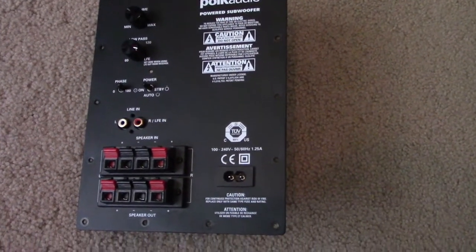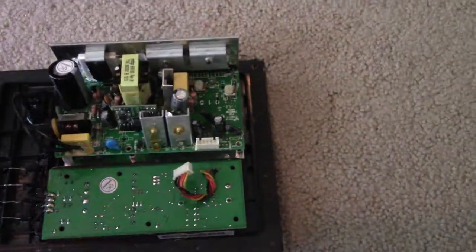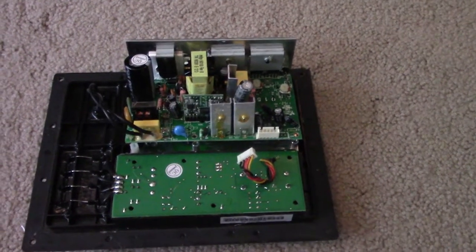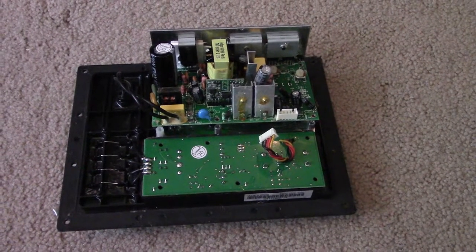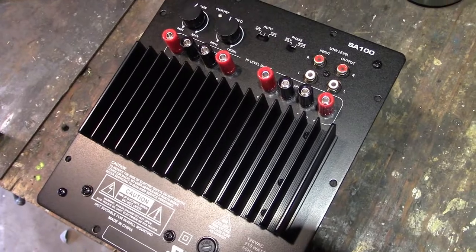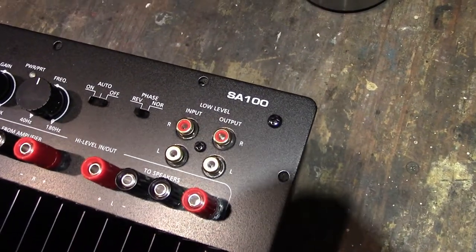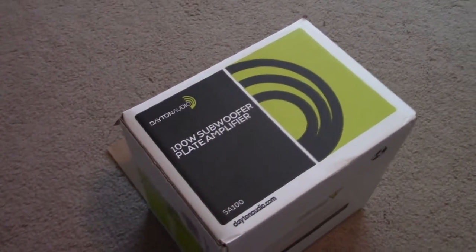Here's the original amplifier. I had previously replaced a capacitor on the power supply which gave it a little bit of life, but then it started having similar problems again. Here's the replacement — this is a Dayton Audio SA100, a fairly standard subwoofer replacement amplifier.